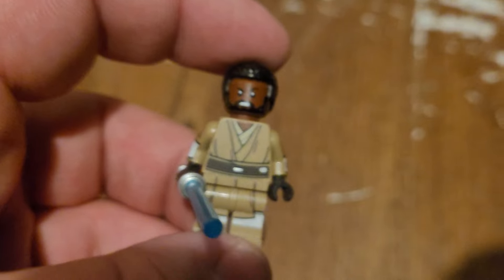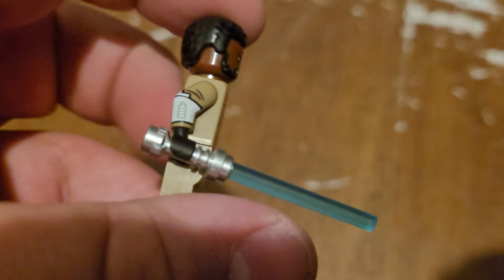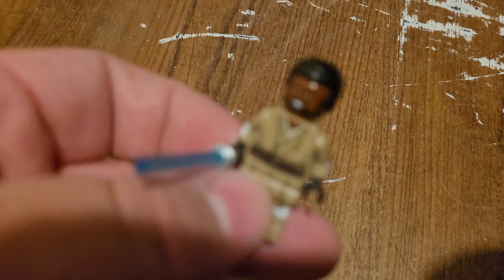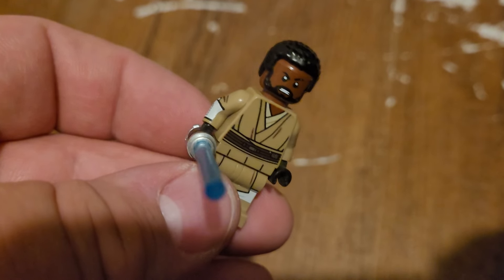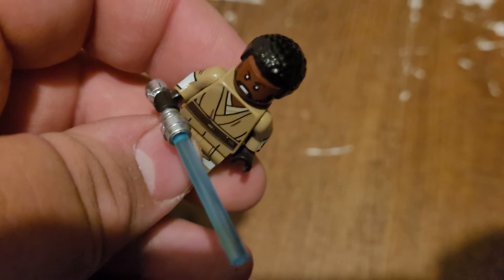Last but not least, the most recent addition to my Jedi collection. It's just a regular Jedi, just chilling. Same torso and body as Mace Windu, just with the Rebel head from the blister pack, and then a hairpiece from Greef Karga.